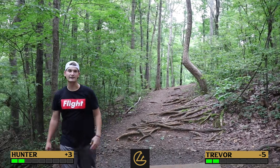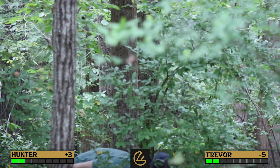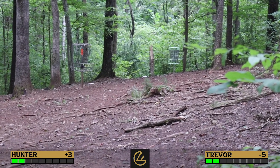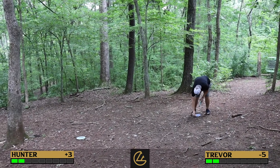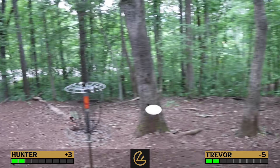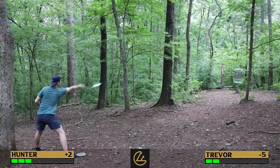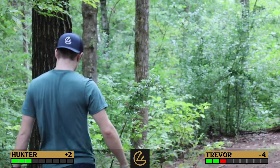Hunter misses badly — 'I just didn't focus enough there.' But Trevor lands inside him. Hunter has a shot at it. It's a big putt for Trevor — if he makes it, he takes a two and Hunter's looking at a four at best. Trevor drains it — no doubt. 'I knew that was it.' Hunter: 'What the heck is up with this guy today?' Trevor is absolutely on fire with the putter.